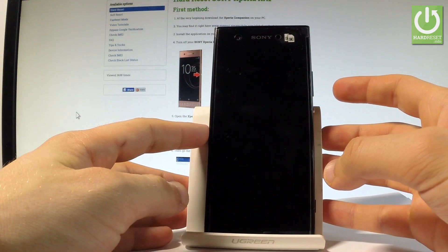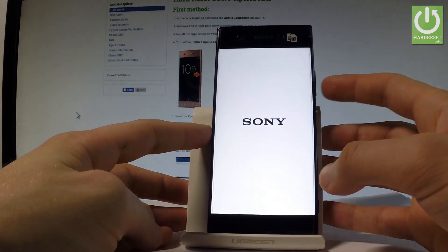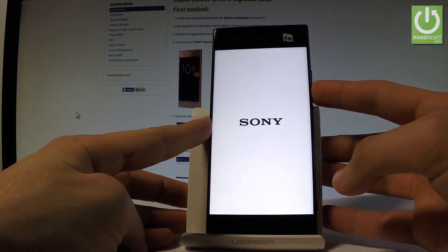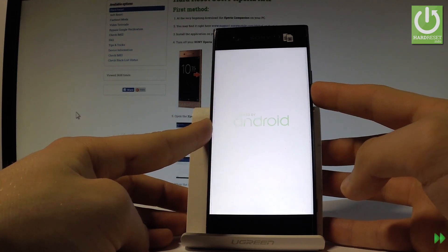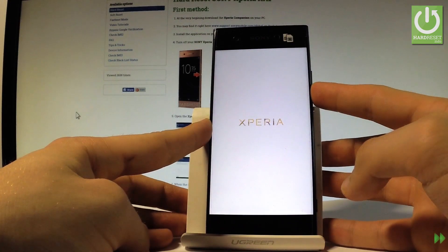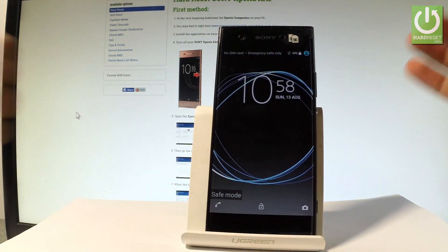So now let's start holding volume down. Keep holding volume down for the whole time, and now we can release volume down.